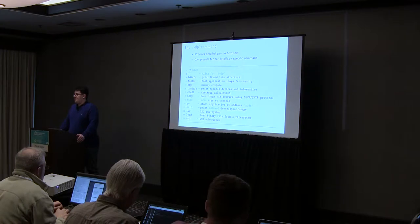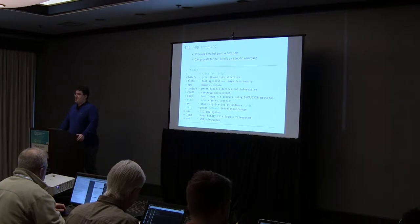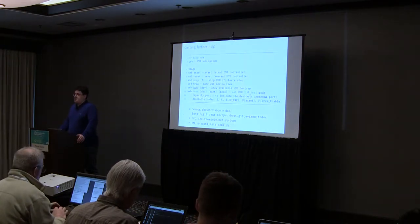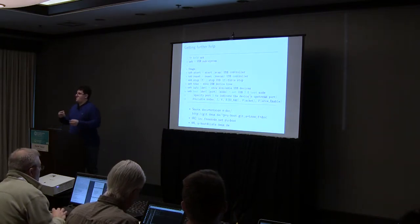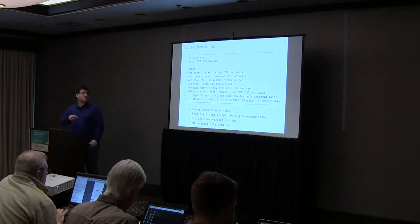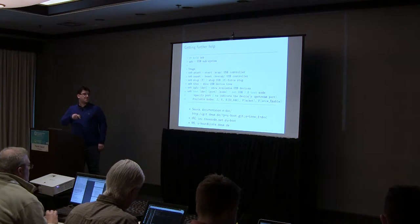The help command is really useful. It has two modes of operation. One is just running help — it will print all the supported commands in this build of U-Boot, which is useful if you get a board you have no idea about. The other mode is help followed by a command name — for example, help usb will give you details about that command: usb start will start the USB bus, and so on. This is how you can get detailed help from the U-Boot shell directly, even without internet access.